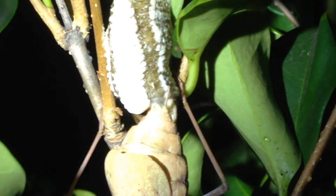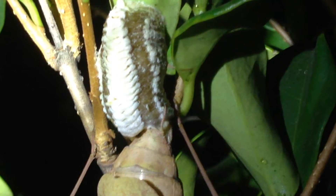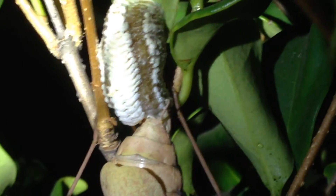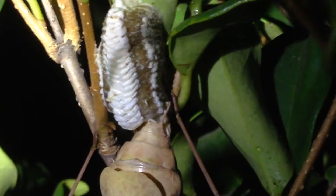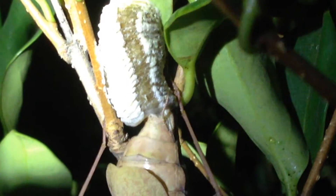Let's see if I can zoom in a little further so you guys can get an idea of what it looks like. This is the first time I've actually seen one being created in the wild.